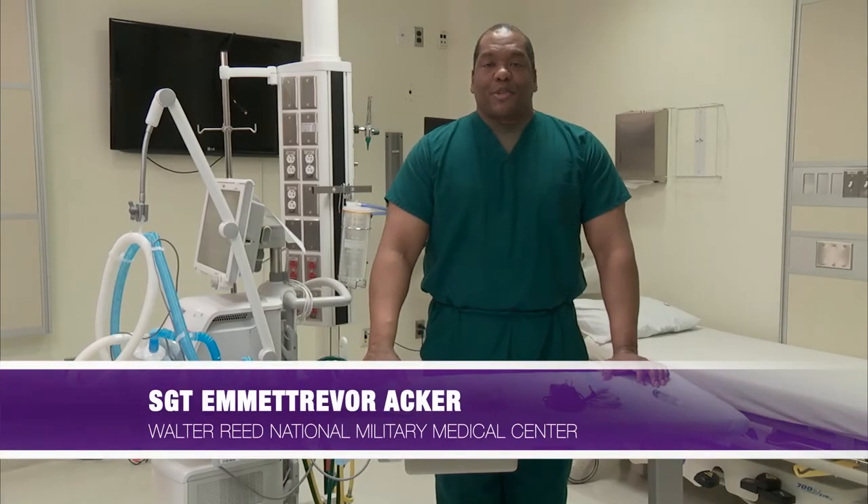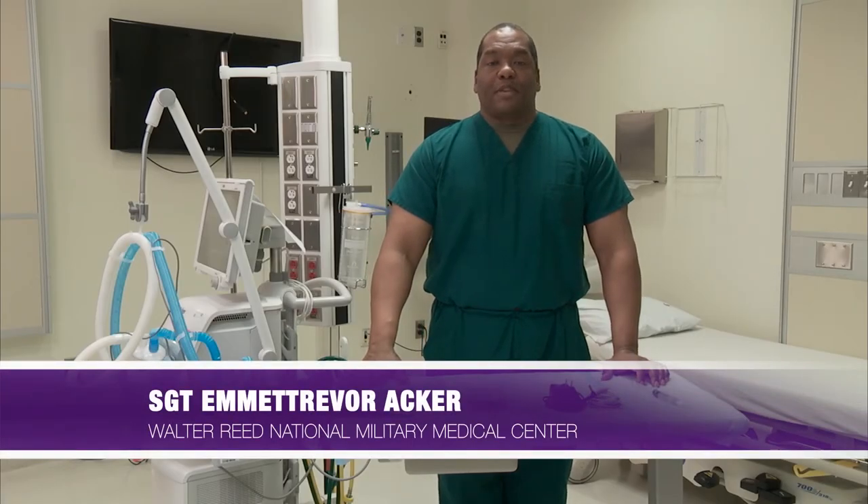Hi, I'm Sgt. Acker. I'm a respiratory therapist here at Walter Reed, and I'm going to give you a brief overview of the Aerogen Aeroneb system.